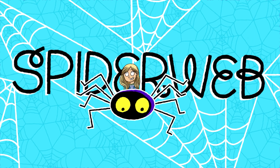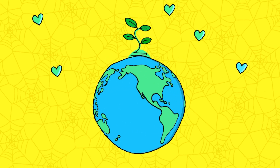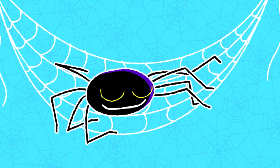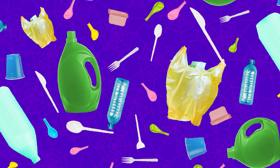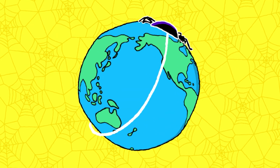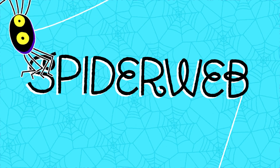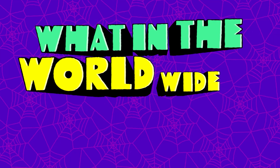This plant-based, vegan spider silk is compostable — it can break down in a way that's helpful to the planet instead of hurtful. Creating it doesn't require anything from animals, and it can be an environmentally good alternative to all the plastic we humans waste every single day.